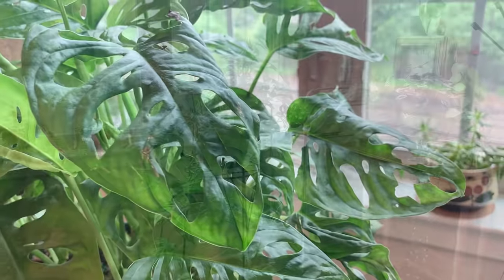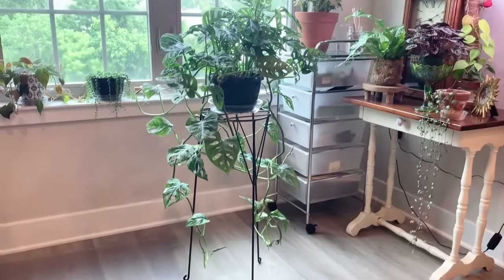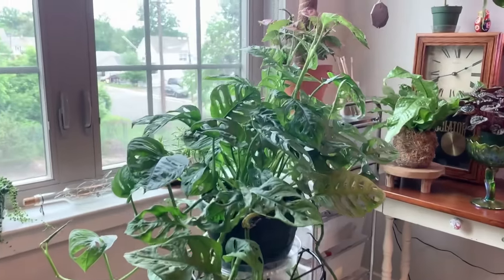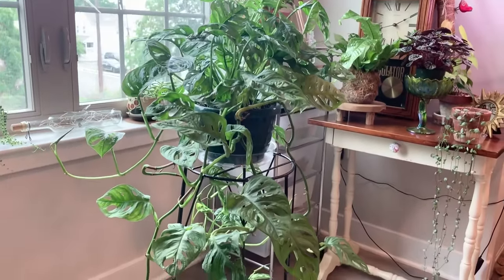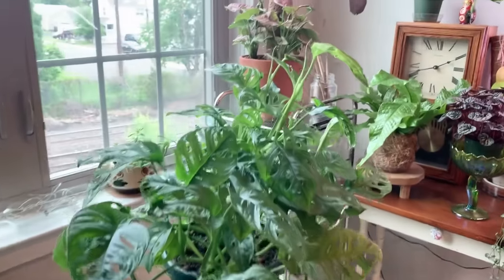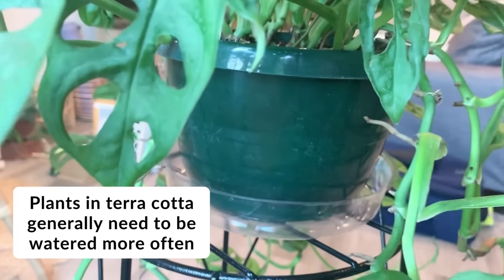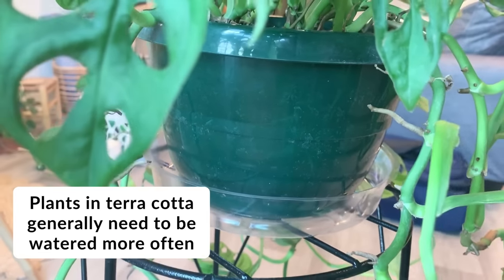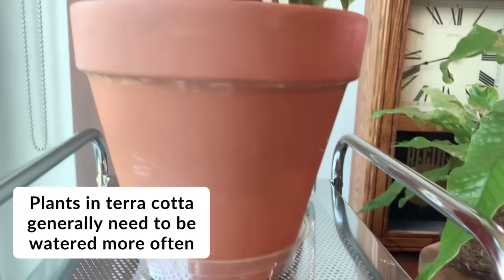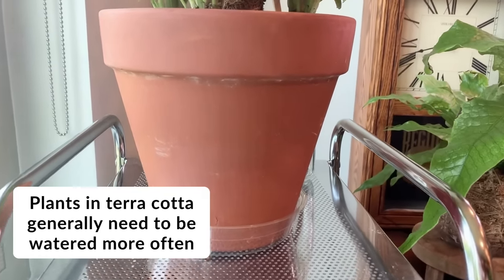The weight of the pot is another thing people don't always think about, but after you have your plant for a little while, you'll get to know how it feels when it's watered versus when it's dry — when it's totally dry, it'll feel super light. Also keep in mind, if your plant is in a terracotta pot, that will dry out faster because terracotta is clay and it's porous, versus a plastic pot where you'll probably need to water a little less frequently.